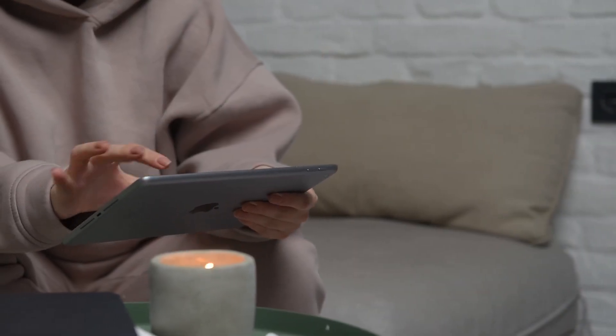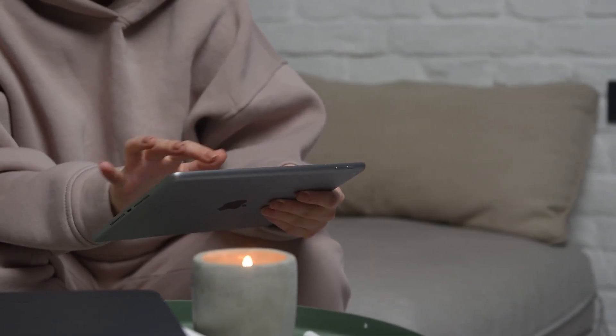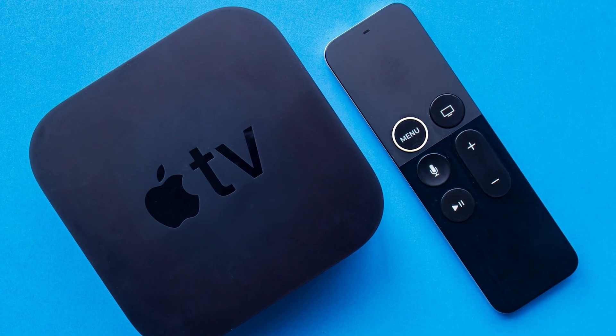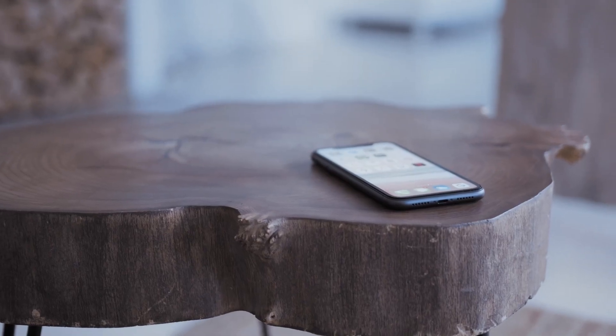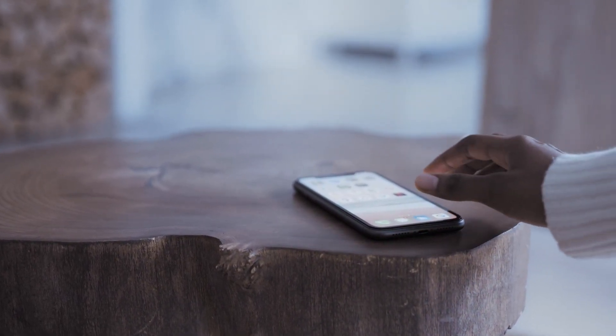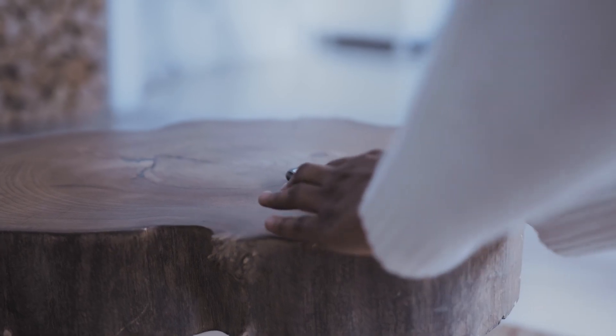The last way to mirror your iPhone — and it's probably the easiest of the three, but also the most costly — is using an Apple TV 4K. I will use my iPhone to show you, but it works the same way with an iPad. Here are the instructions to do it with an Apple TV.